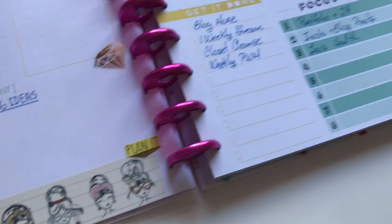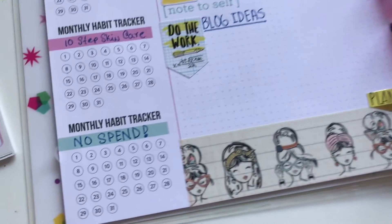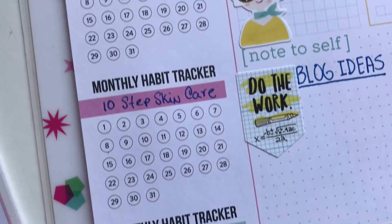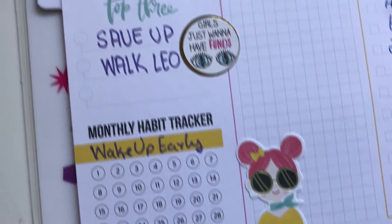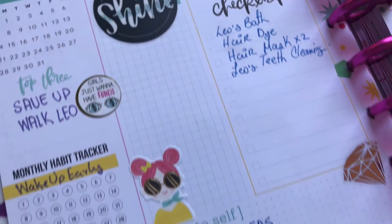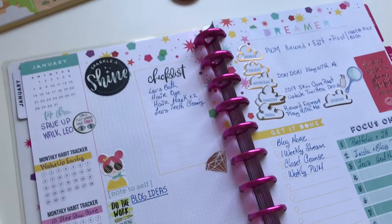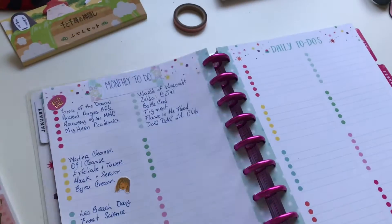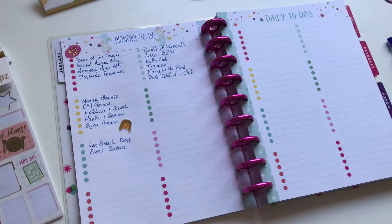I thought I would like this a lot more than I actually did. I recorded it back on Sunday and it's Saturday now. The one thing I used the most was the monthly habit trackers — I really like these, I've been using them a lot. But what I don't know what to do with is these checklists; there's three of them, and then there's where I put the shine sticker. There's a lot of space there and I'm not really sure what to do with those.